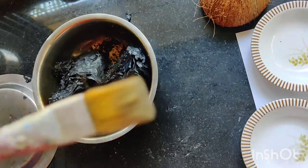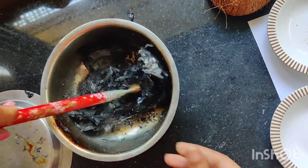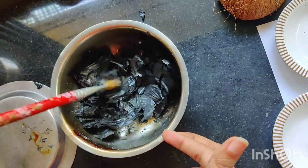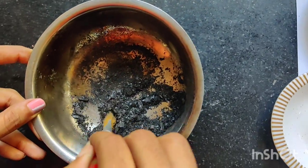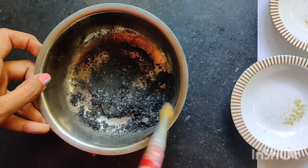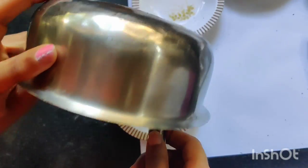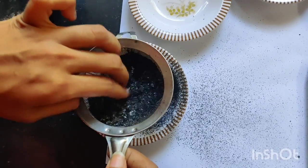Start crushing the leftover paper with the help of a paint brush. Make sure you crush it into fine powder — you can even do it with your fingers. After making the fine powder, filter it out, take the impurities out, and only the fine powder is left behind.